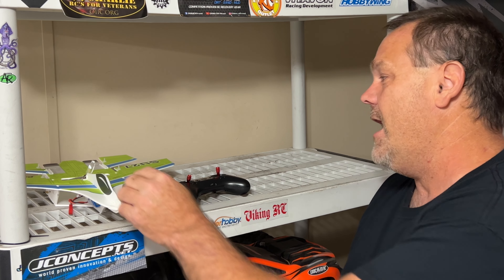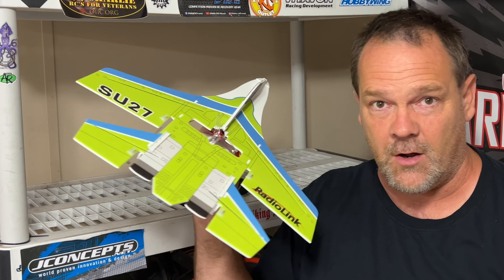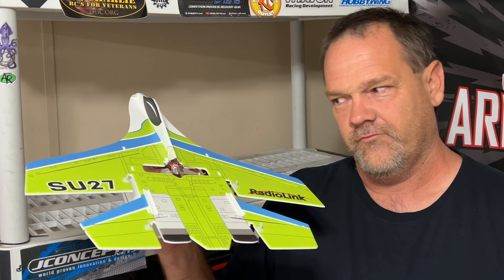You guys may not know this but I have flown some planes. I've actually had about five different planes. I've got three right now, with this being the new SU-27. I've also got a crack Yak and a little blue trainer plane — a little 1S plane, super easy to fly. But the SU-27 here actually has all kinds of gyros and stuff on it, so hopefully it's easy to fly, maybe even 3D style.